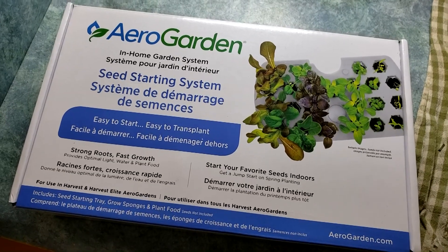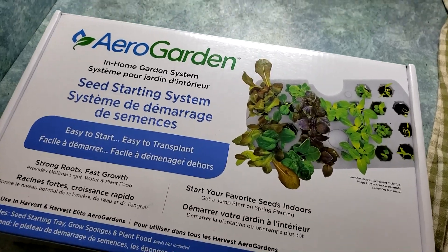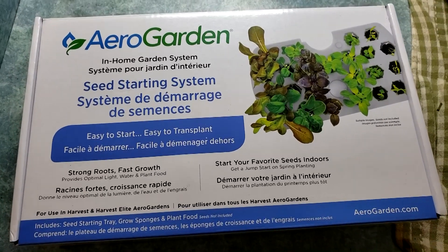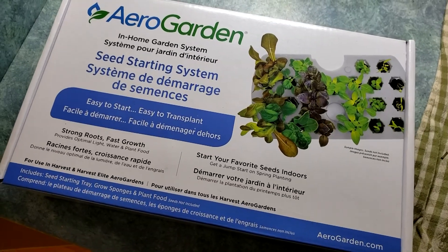Once the tomatoes begin to flower, I think I'll move them into pots by the sunny window. I've got my seed starting system, so I'll be putting in lettuce, maybe peas, radishes, carrots — we'll see. By the time they're sprouting, I'll be able to transplant them outside. What an awesome kit! I hope you guys enjoyed today's video. I'm really excited to see how my tomatoes turn out and I'll keep you posted. If you're interested in this unit, I'll put some links down in the description. Have a wonderful week — take care!